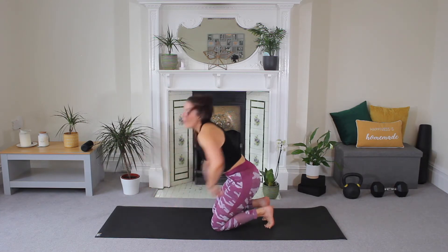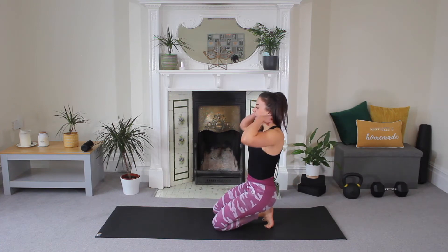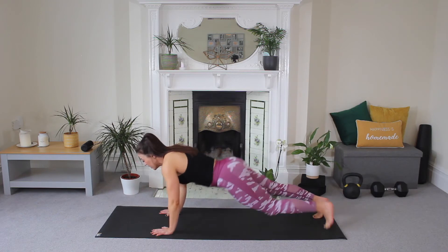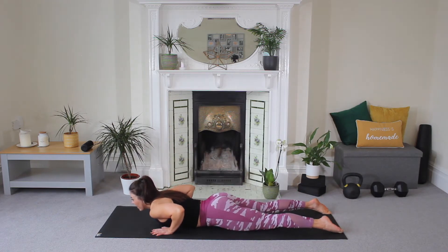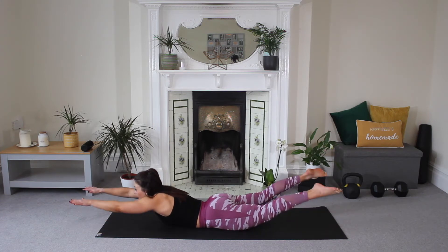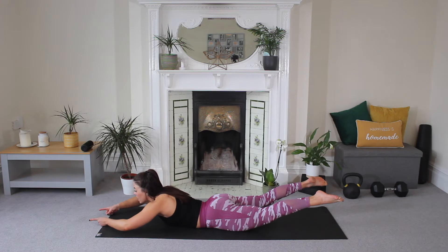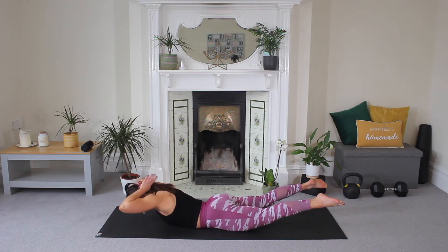Good job guys. That's our first track completely done — amazing work. Now our second one, we're going to actually come to lie down on our front. Come all the way down, make sure that your hips are flat to the floor, arms are reaching forward, and we're going to work on our superwoman or superman. We're going to lift and hold.